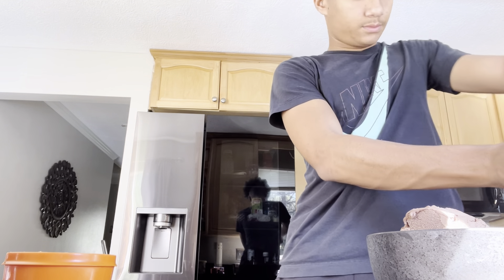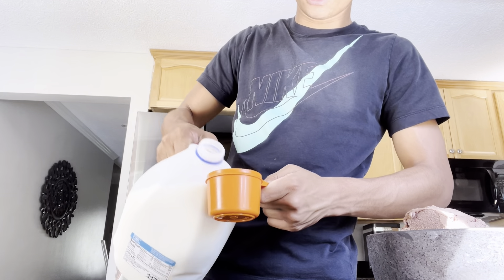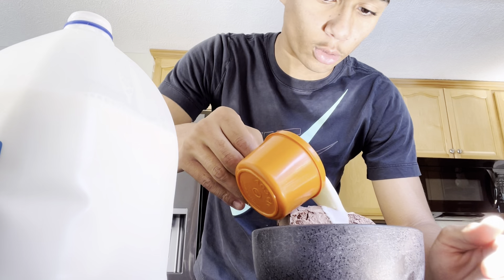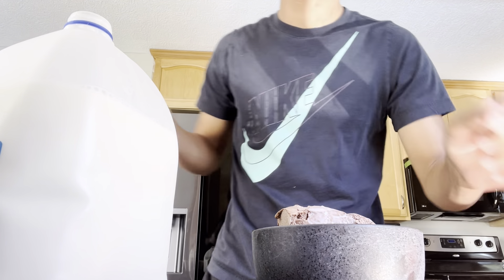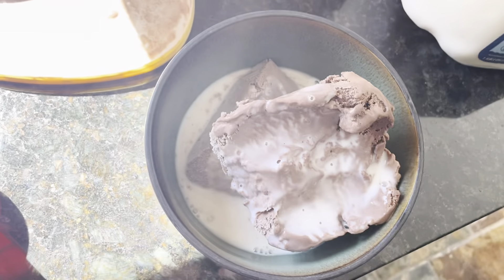So let's measure this out. One two-thirds cup milk, just like that. That is perfect. And you're going to pour that into your bowl. Boom. That is a perfect, perfect, perfect amount. Look at that - it's perfect. That looks so beautiful, just the ice cream with the milk on top.